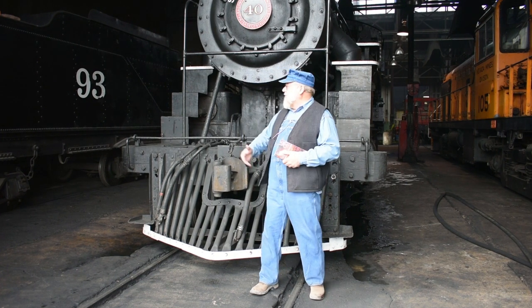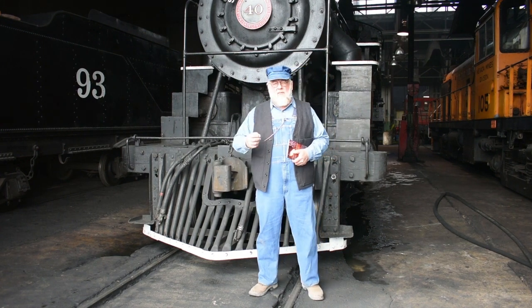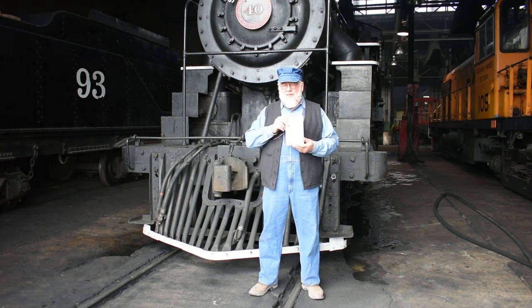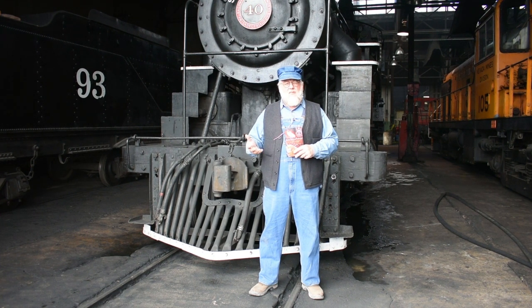Everyone knows preserving the steam locomotives is very important, but it's actually the story of the people. During the day, these guys would work 16-hour days and didn't take a break for lunch or dinner. So what they did is they actually cooked on the locomotive. We're going to recreate different recipes that they would have used during the day, and we've also thrown in a couple of modern twists.